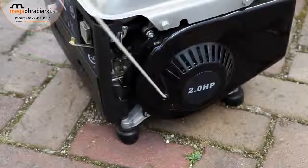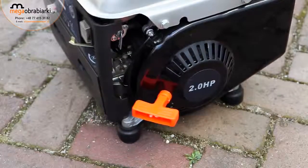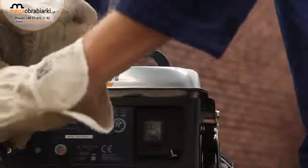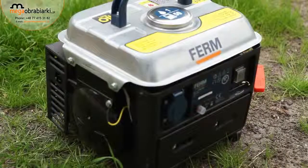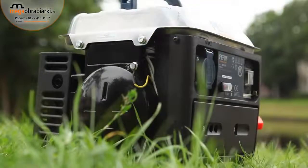Before connecting devices, make sure you first start the power generator and let it warm up. This way you'll ensure the preservation and safety of the power generator and the concerning device. For your own safety, only use the power generator outdoors on a horizontal surface.